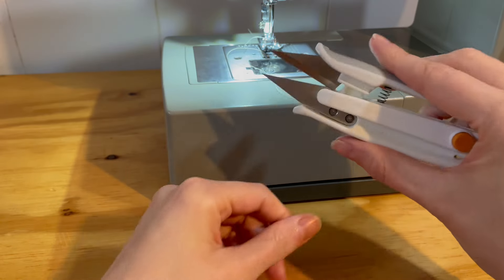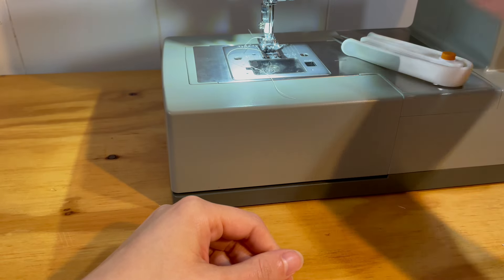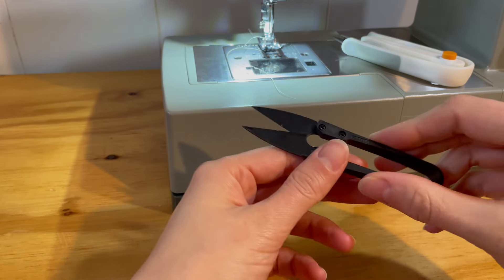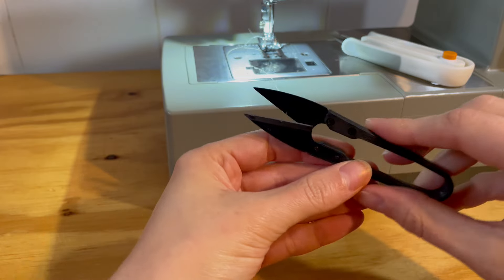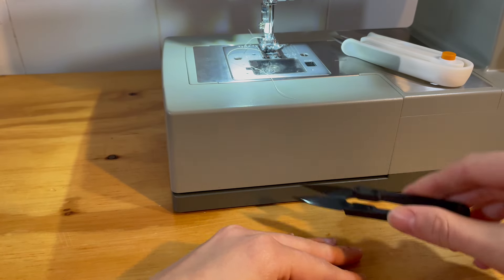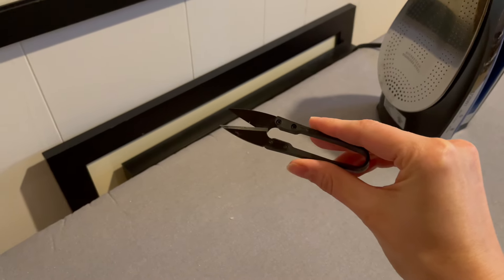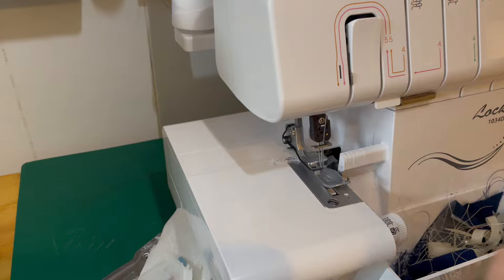Thread snips are used constantly while sewing. The snips marketed to home sewists, such as these from Fiskars, cost about $15. However, these snips come in a pack of five and are listed as plant trimmers. They are equally as sharp and are easy to place throughout your sewing space so you can trim threads at your sewing machine, your ironing board, your cutting board, etc.